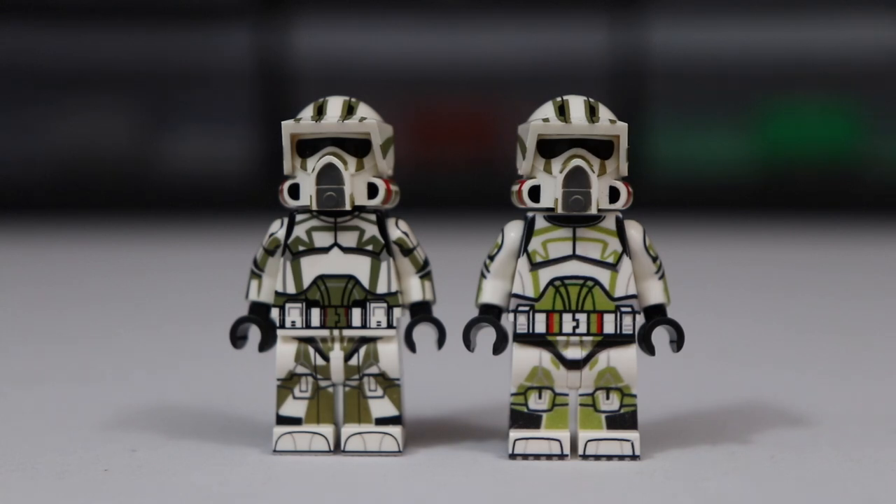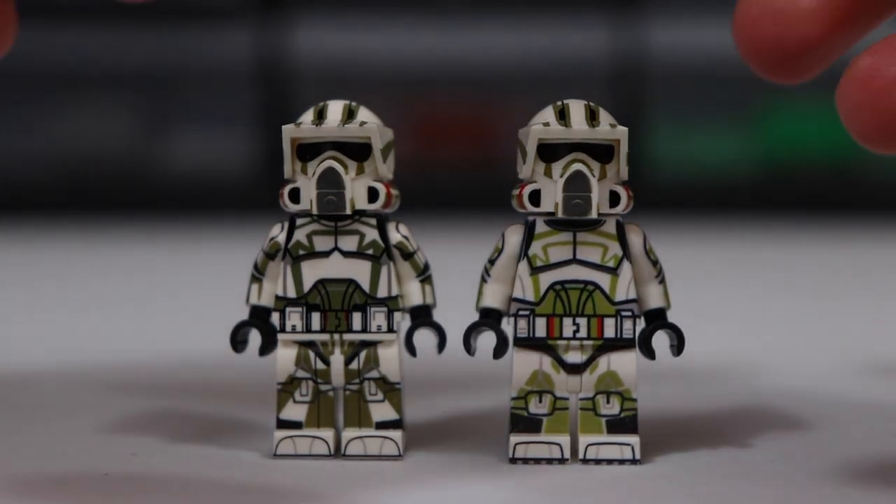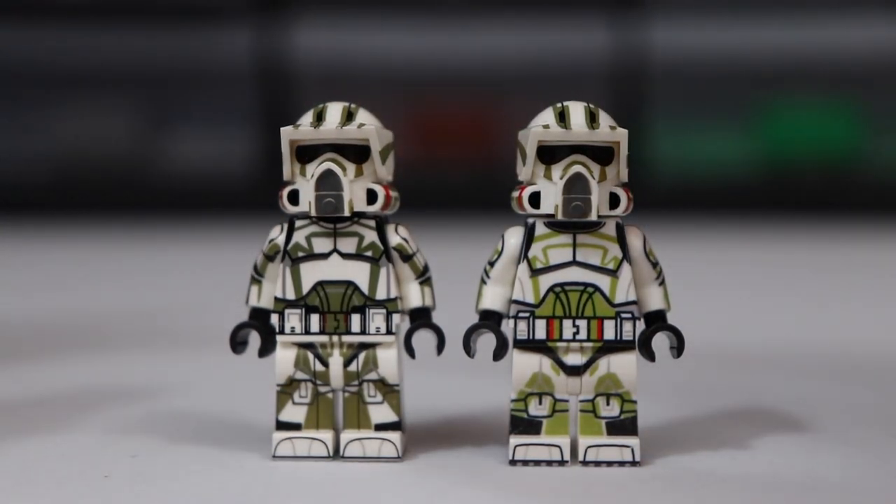I want to start by giving you guys a quick look at the figures and compare them to show you what you're getting with each. You can see at the front the left one is a little bit more realistic looking, while the right one seems to be a little more animated style. But they've got very similar printing for the torso and the legs. Both have feet printing, and you might even notice on the left one that the arm printing is a little bit more detailed, a little bit more polished.